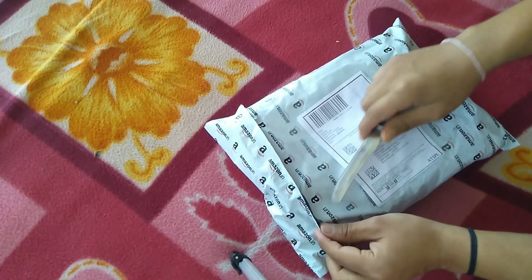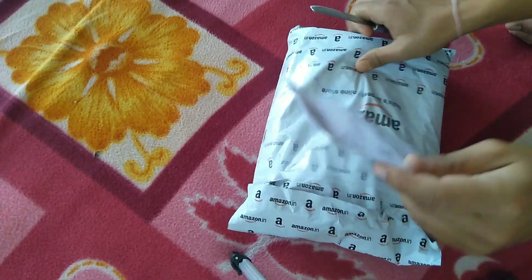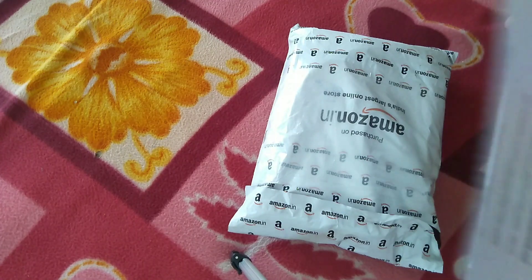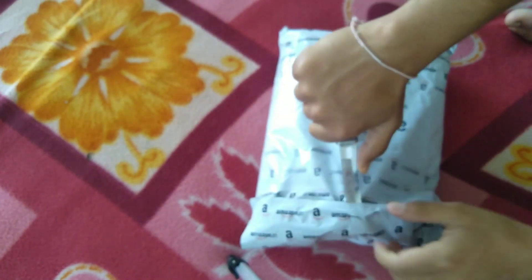I ordered it online and it was 710 on Amazon. There were two extra delivery charges. The total came to around 755. Now I've got it and I'm going to keep unpacking.